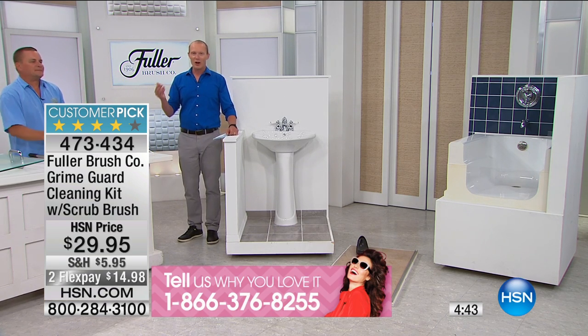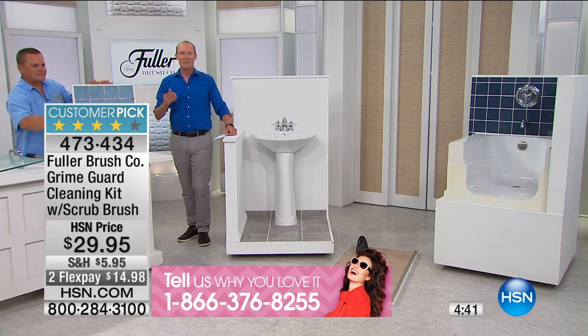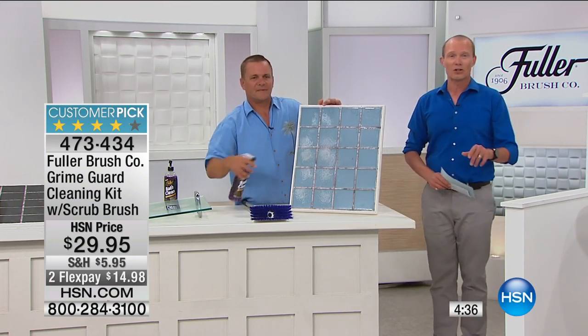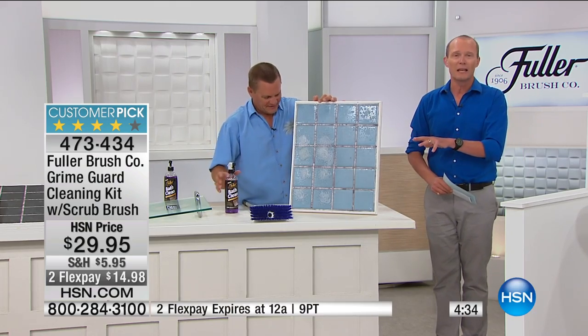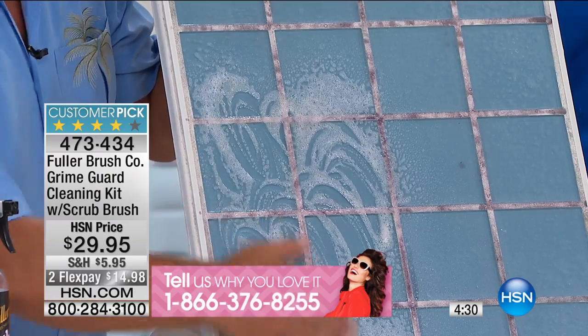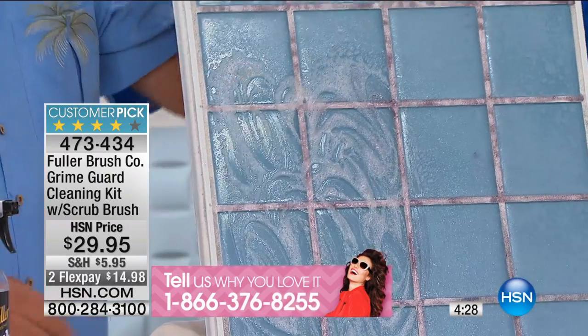Alfred went ahead and invested his own $345 and started manufacturing at his sister's place. If you have a Fuller brush at home, if you have this system at home, we'd love to hear from you — give us a call. John and I aren't scary to speak to. We'd love to find out about your experience, because one thing's for sure: it's a customer pick for a reason.